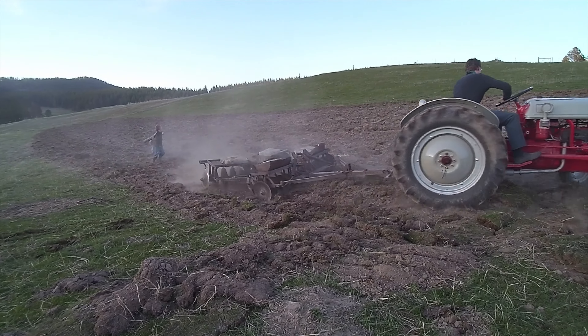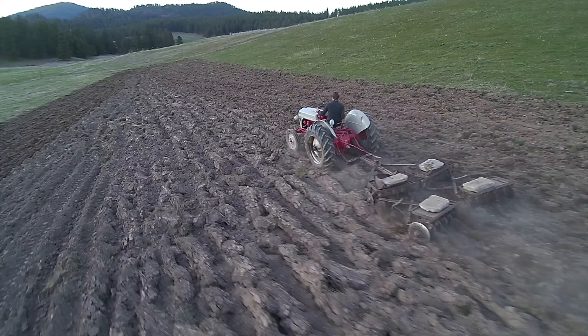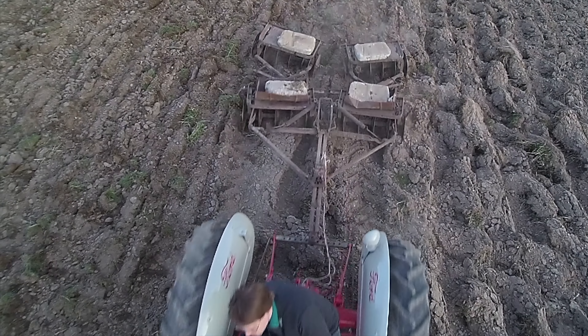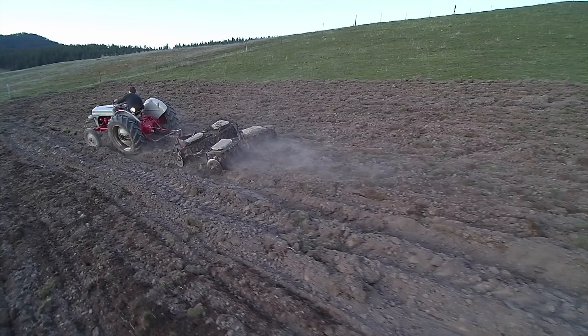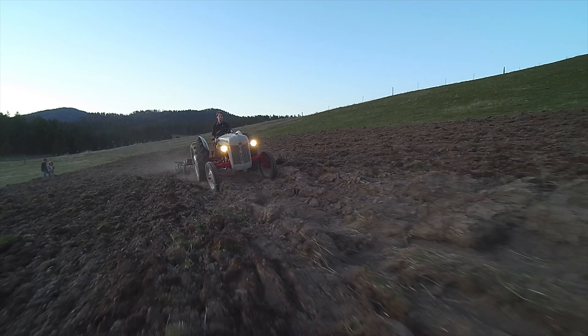This piece of equipment has been in their family for a while. He remembers his dad farming with it 20 years ago, but since then it just sat in a hedgerow and was completely overgrown when he pulled it out. This is a David Bradley Harrow, probably from the first half of the 1900s, and sold by Sears. Remarkably, after sitting all that time, it only took about an hour of work to get it freed up and back in action again.